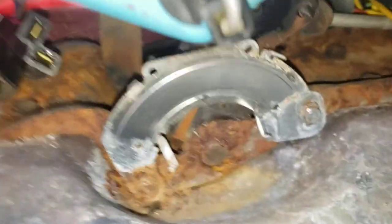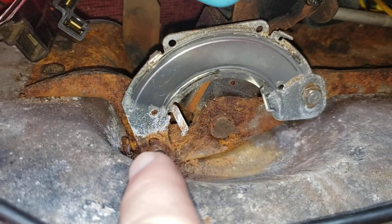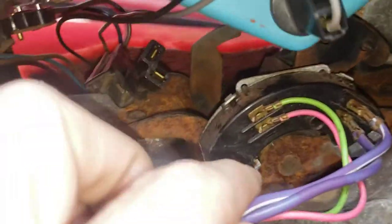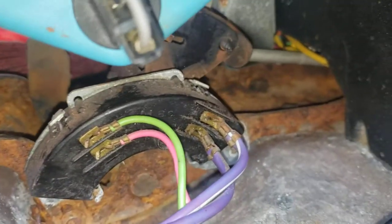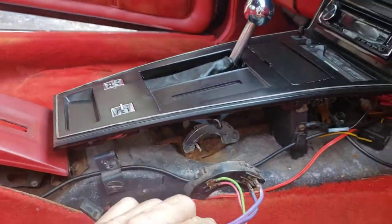You can take these switches out. At first I was trying to get these little screws out at the bottom — you can't, this one's almost impossible to get to. Then I realized there are tabs at the top of this thing. I bent the tabs up and pulled it right out.